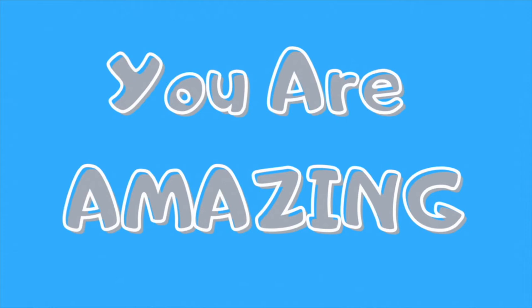Get involved, get creative and remember you're amazing! Take your Guitar Star in 30 Days challenge today by visiting DavidGuitarCoach.co.uk. See you in class! Let your light shine!